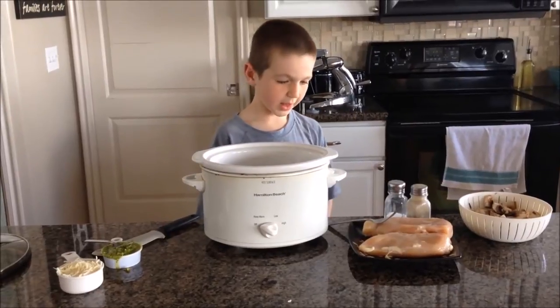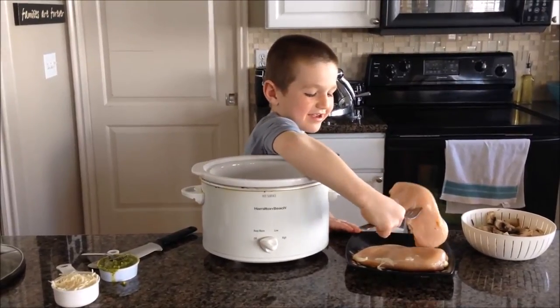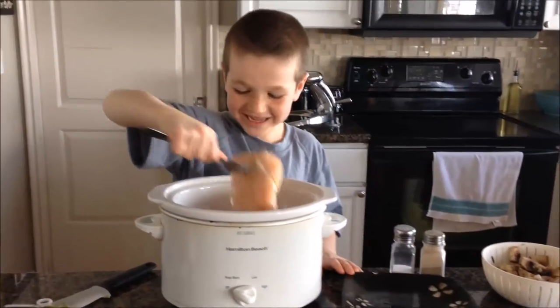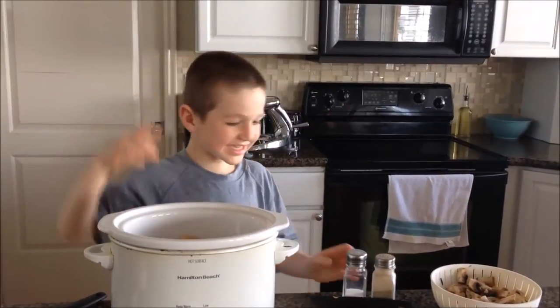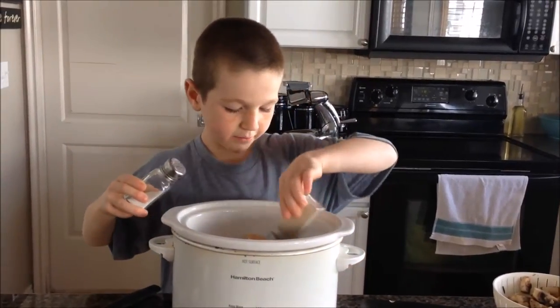We will get the chicken in and put it in the kraut pot like so. Next, add some salt and pepper on the chicken. Salt and pepper.